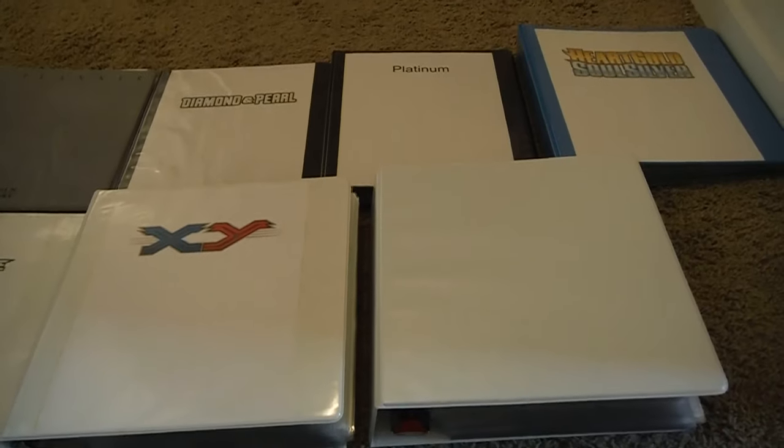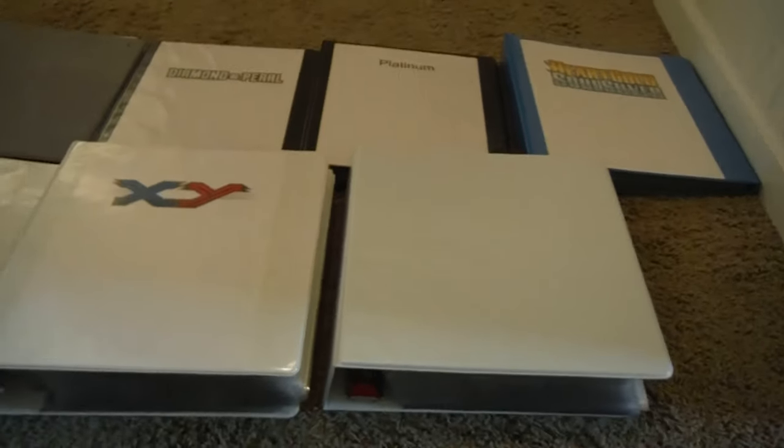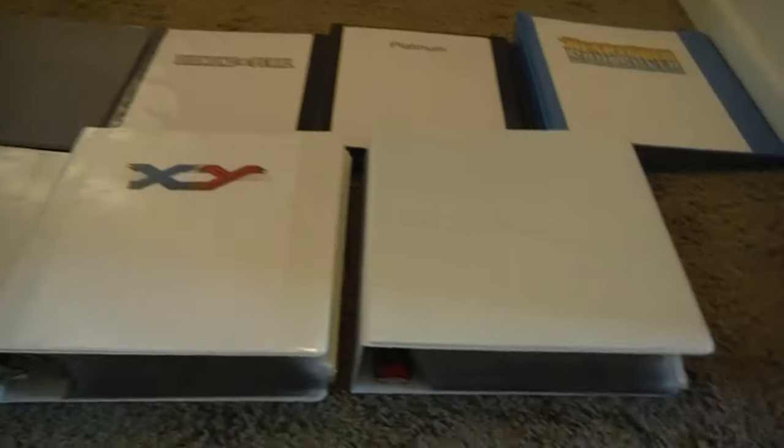Sorting them can be quite the challenge. By the way, this is the result of hours of painstaking work. That took a lot of time. But anyways, let's get into this.